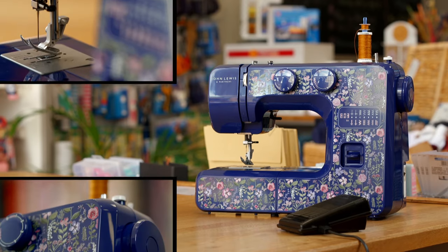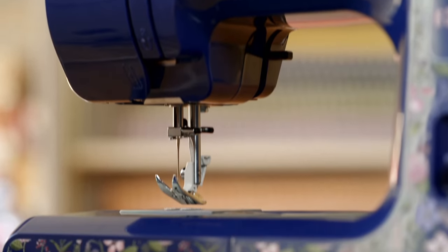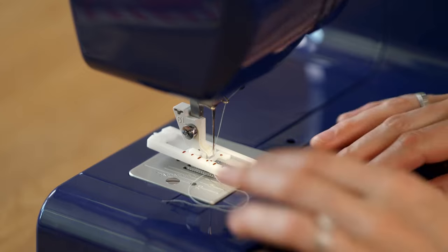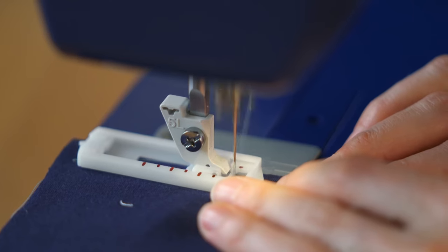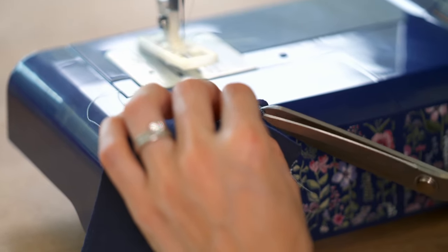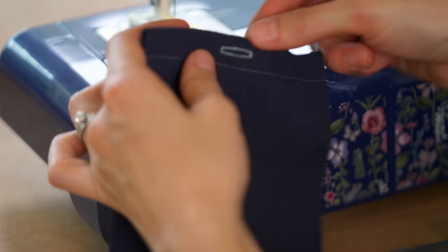The budget sewing machine from John Lewis is easier on your pocket, but when it comes to stitching a pocket it's less automated than the Brother. Like the premium model it has a buttonhole foot, but Lauren must manually change the stitch for each side of the rectangle that forms the buttonhole, making it a more laborious process. The result still looks really good, there's just a little bit more work in achieving it.